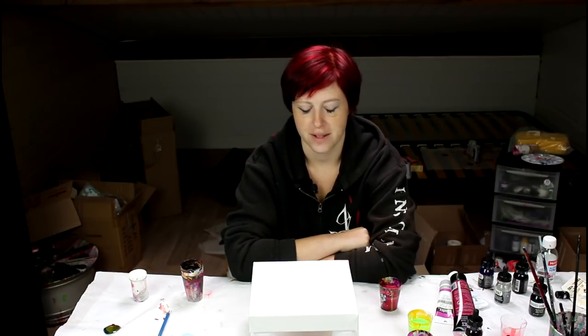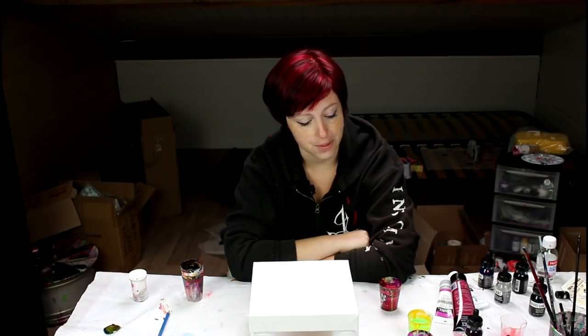Hi everyone! My hair changed a little bit — I was a model for a hairdresser exam at the place where I get my hair cut, so there I am with red hair. Today's painting is going to be with reds and green.